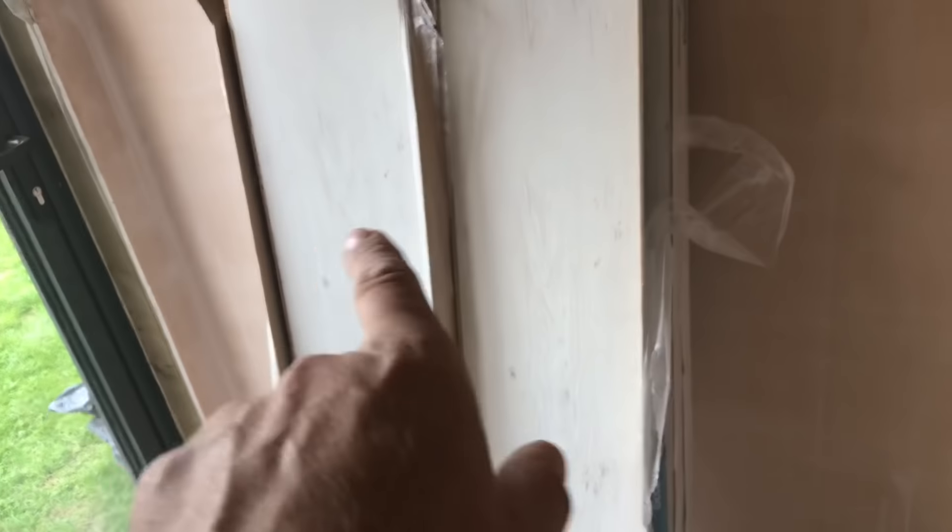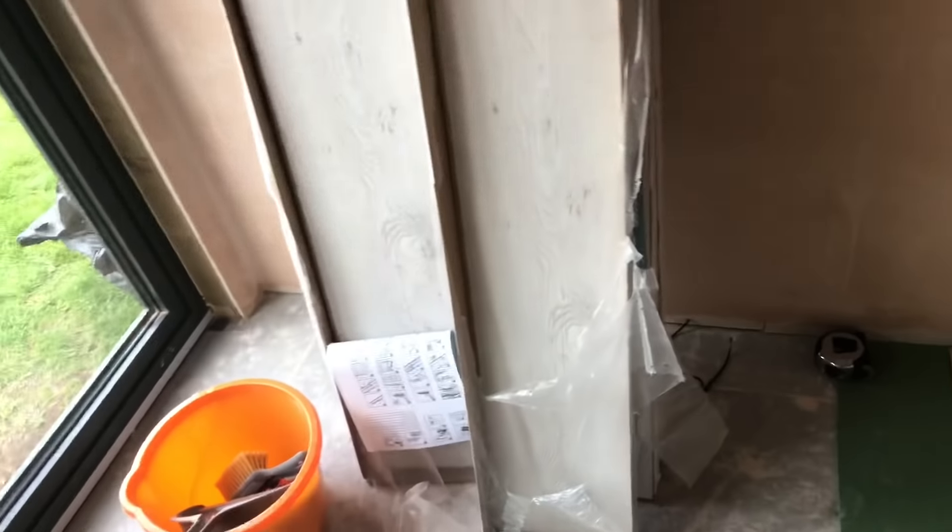I've got 15mm gap on one side and a bit less on the other, so what I'll do is slide the full floor over to close that gap up a little. You can see how easy that floor moves. Because I'm running out of space, I'll put the packs of flooring over there — that'll weigh it down, stop it moving, and also give me more room.